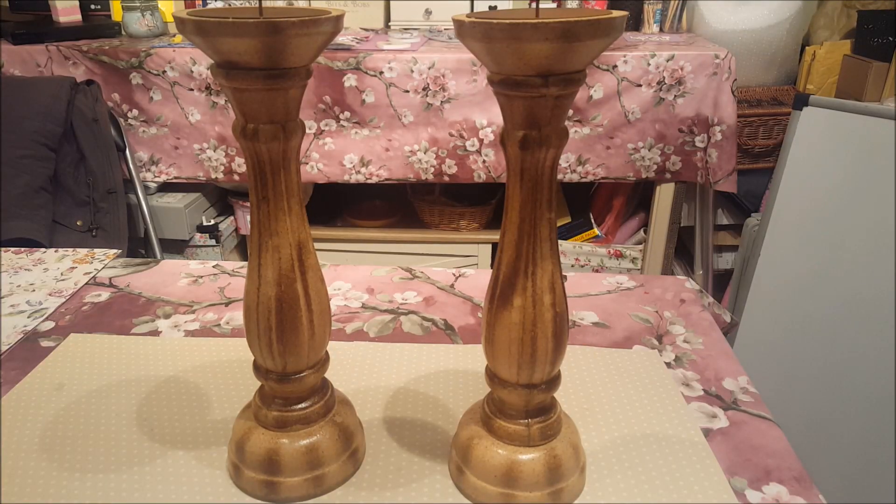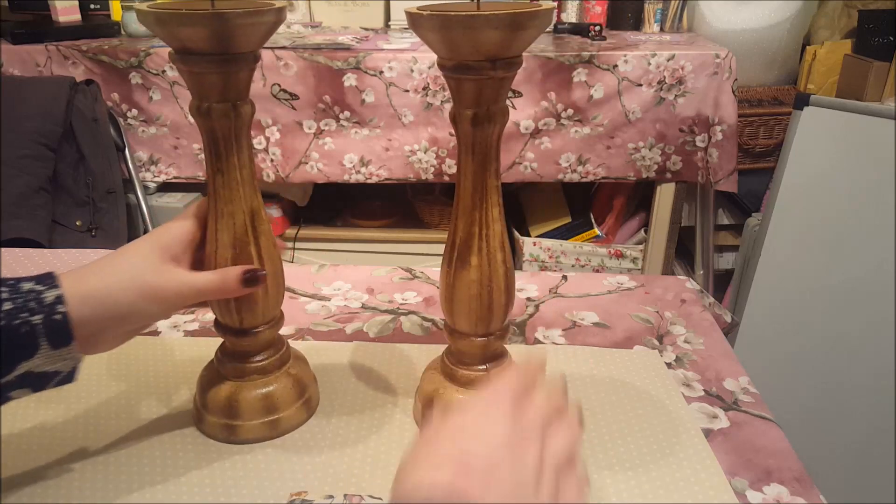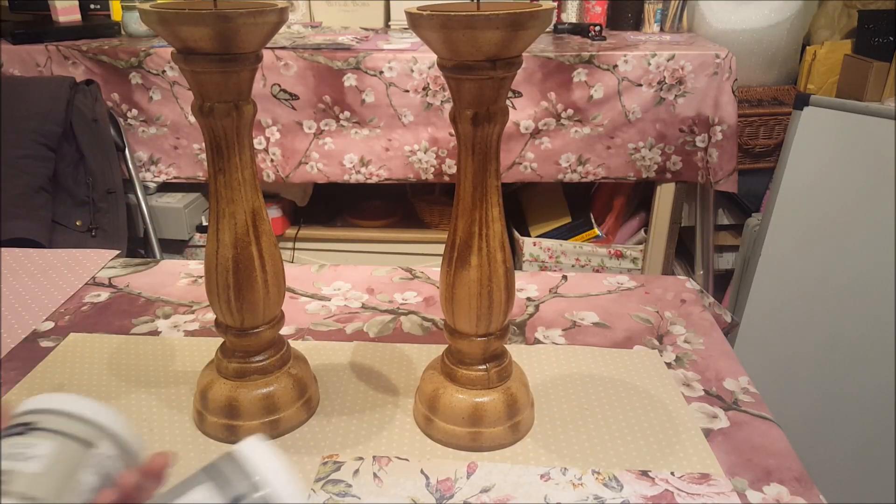I picked up two, thinking let's jazz these up and show what we can do with these. If you want to have a bash yourself then you can pop in and get some. So without further ado, I'll let you know what I'm going to do to start with.